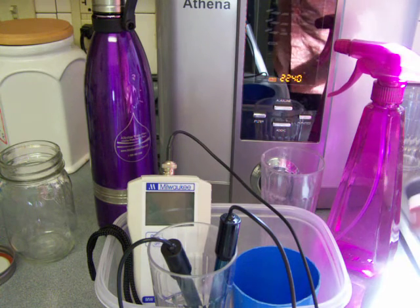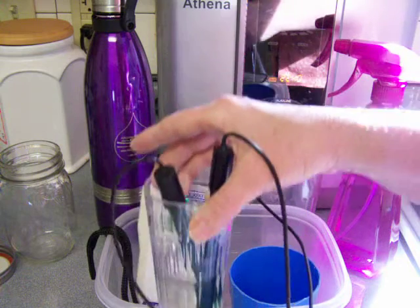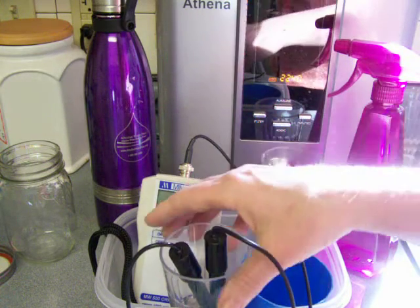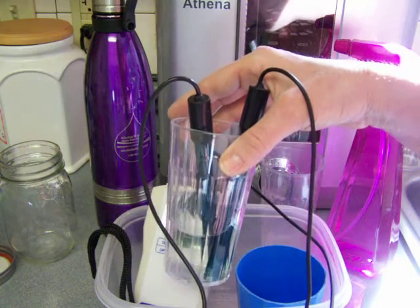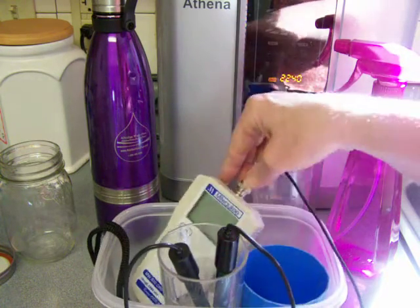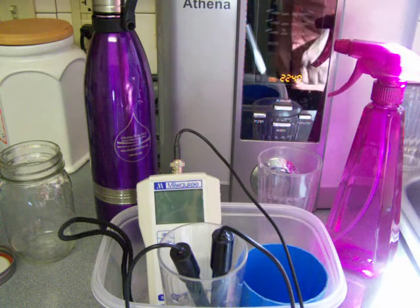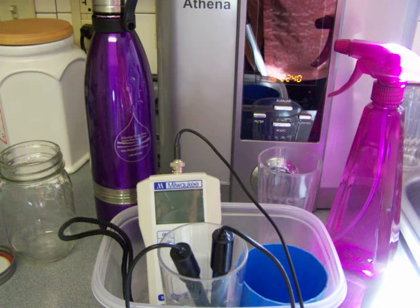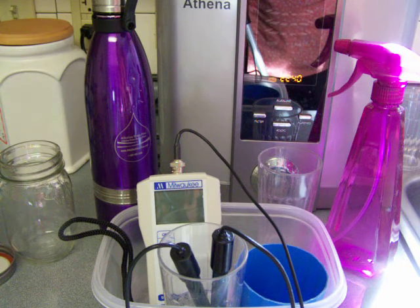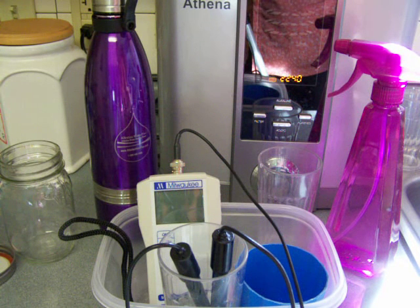First, we'll start with acidic water, because I need acidic water to store the electrodes of my meters. I keep the same acidic water for about a month and then switch it when I make fresh acidic water. Basically, I only make the strong acidic water once a month.